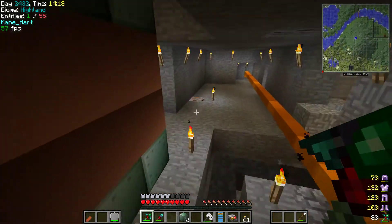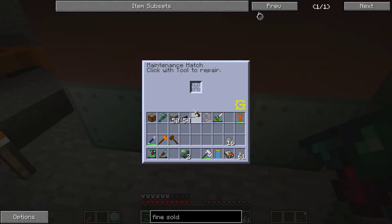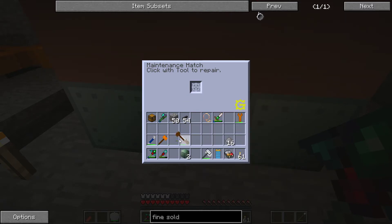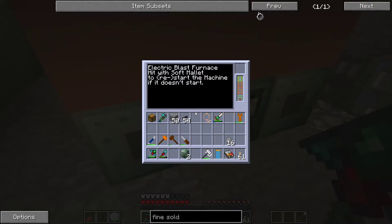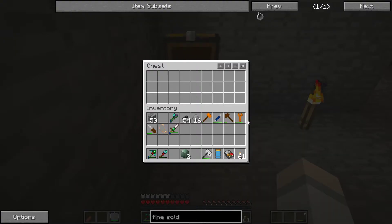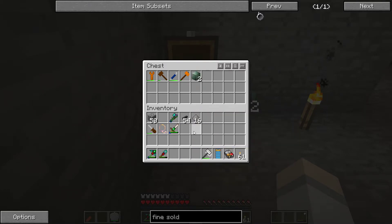We can check the durability — 133 remaining. If I keep spamming it, it does use durability. Okay, so spamming the tool uses a lot of durability. The electric blast furnace circuitry is burnt out, so we have one more thing to fix. I'm going to store these tools here so they're always on hand — like blast furnace storage and maintenance tools.